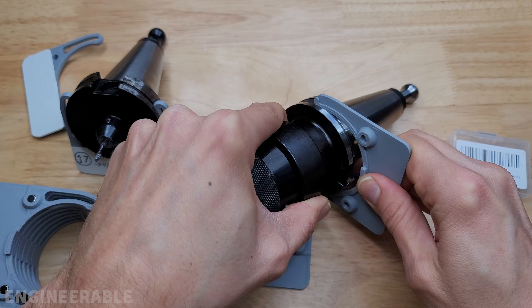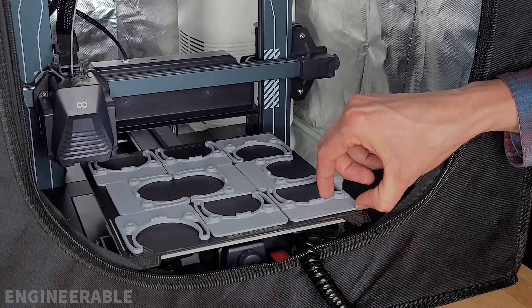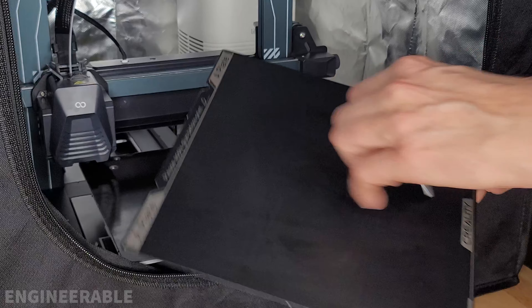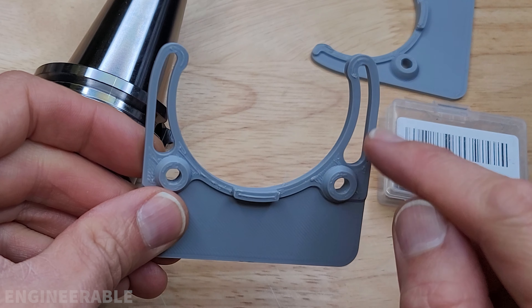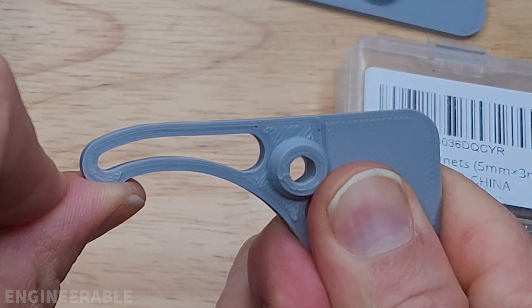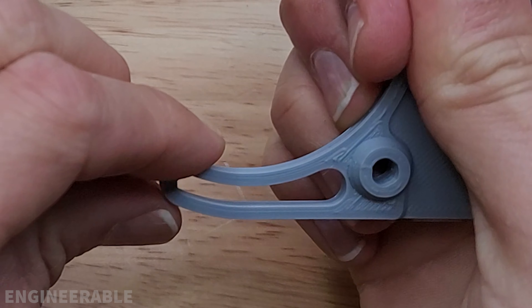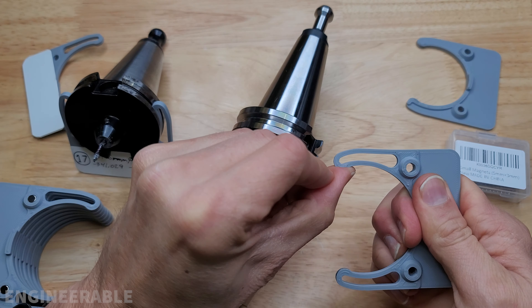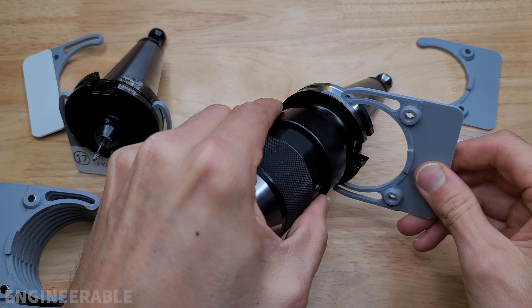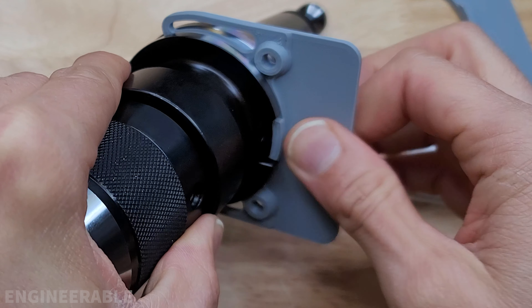I didn't like how hard it was to put these on and off, so I modified the design with openings inside to make a parallel linkage where the top and the bottom flex. That allows it to flex open as you're pushing it on without breaking. This tag is much easier to put on and off and still just as secure when attached.